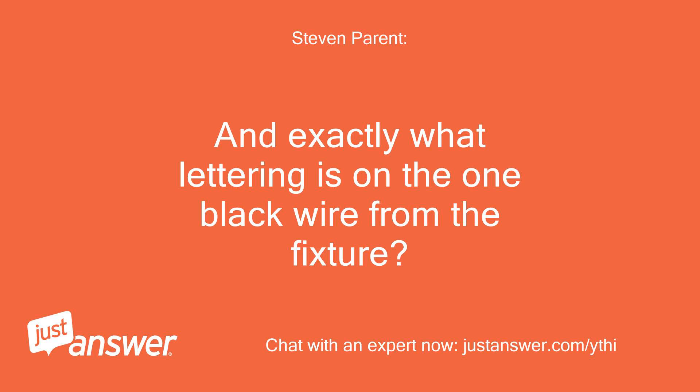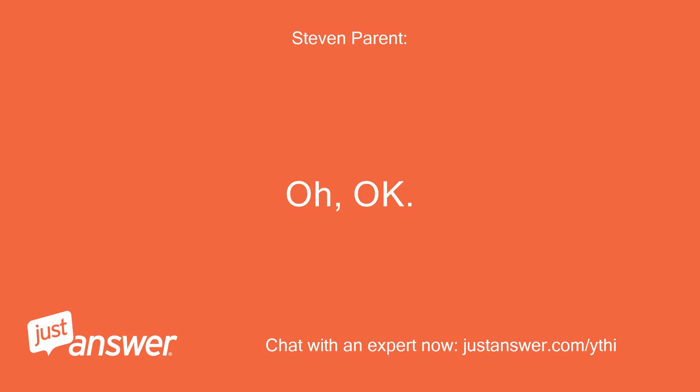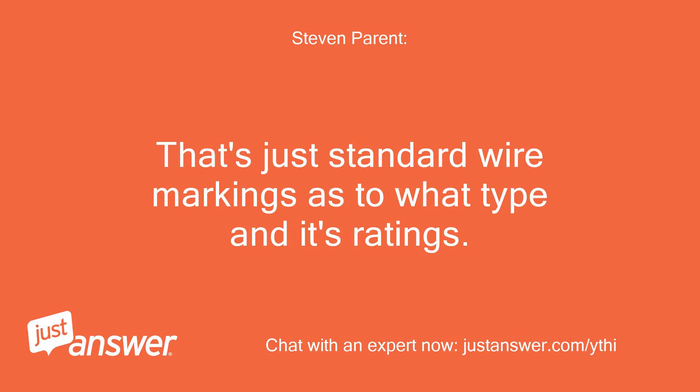And exactly what lettering is on the one black wire from the fixture? It looks like: C(UL)S SPT-1 E243265 2x0.824mm², 18AWG, VW-1 105C 300V, AWM 2088 18AWG x2C — hard to read. Oh, hey — that's just standard wire markings as to what type of wire it is and its ratings.